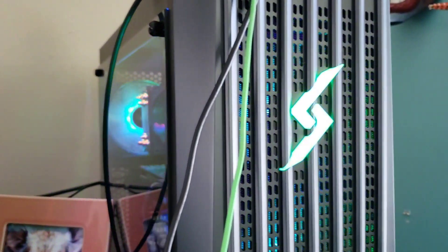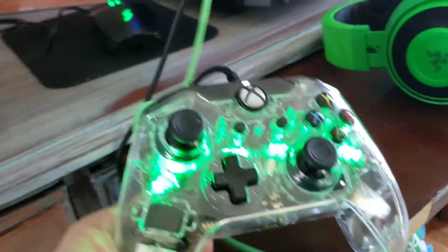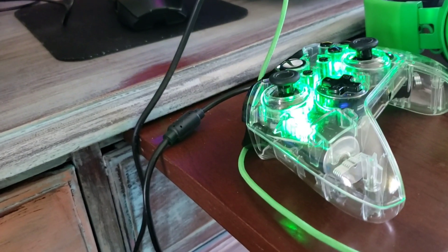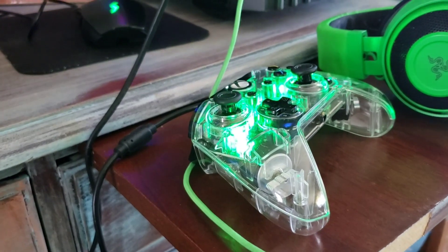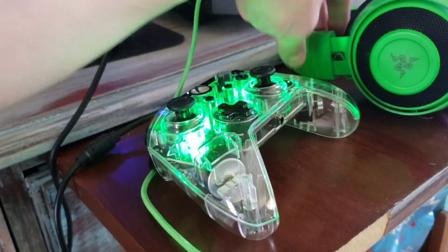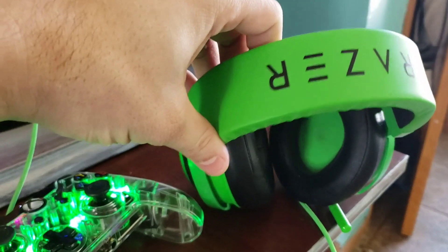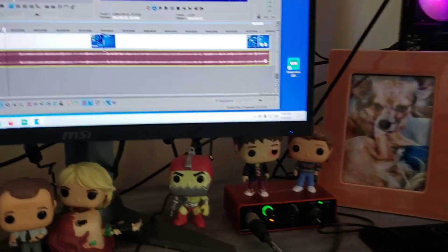With the computer we've also got the Xbox controller — this one is green as well, you can change the colors. A lot of people use the PlayStation controller but I was told the Xbox controller is easier for PC streaming, so I went with it. I like being good with both controllers. And here are my awesome headphones — the Razer Kraken 2s. I like them, they get the job done.